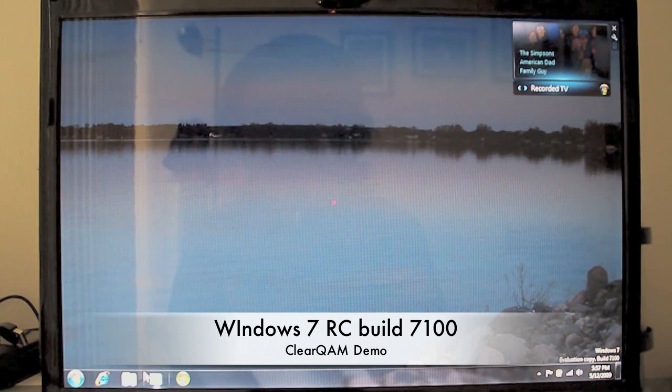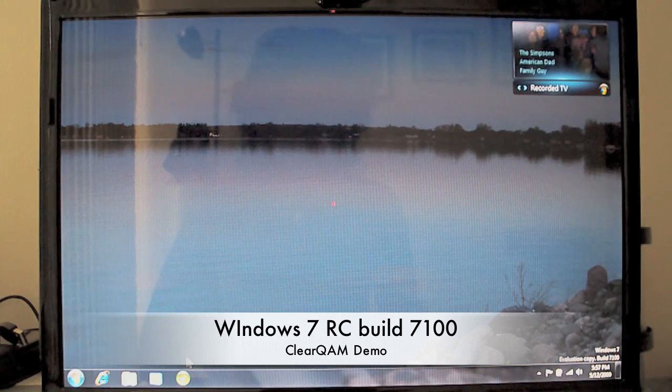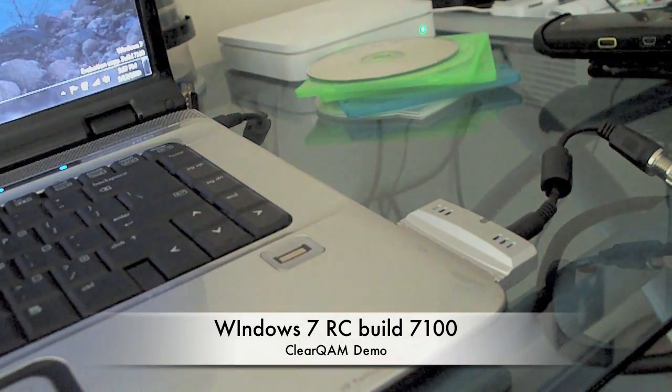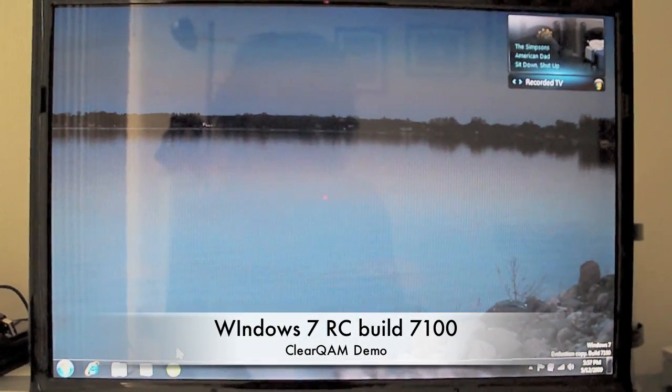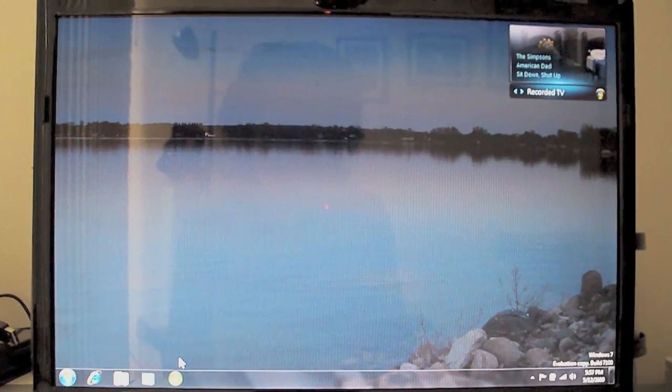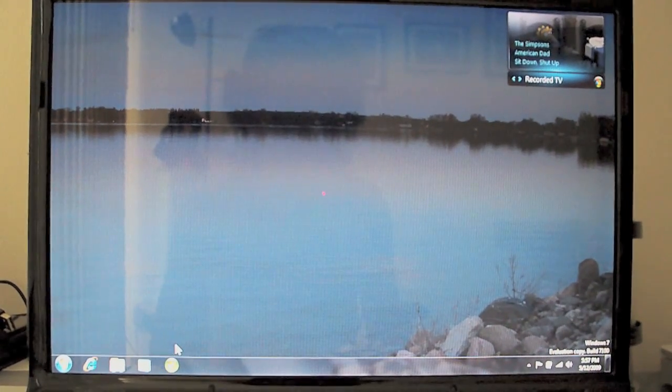I actually have an HP HDTV tuner — an express card tuner. I'll show you here, it's that one right there. And I just upgraded from Vista Ultimate Edition to Windows 7 on my HP laptop. Of course, dual-booting OS X still.